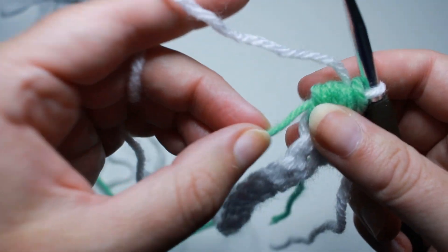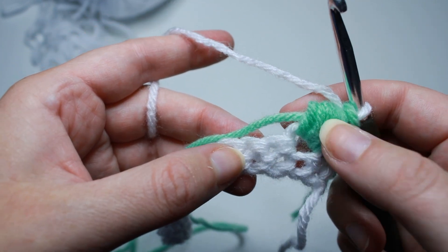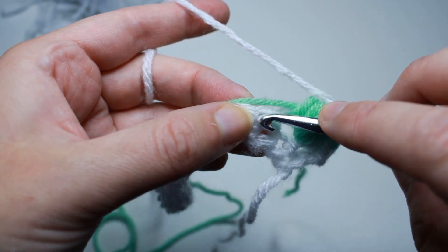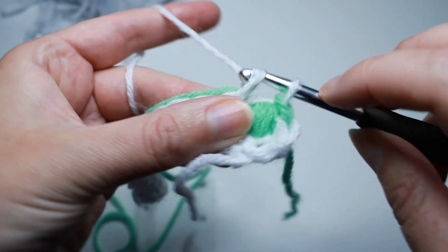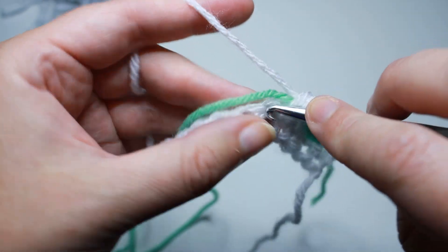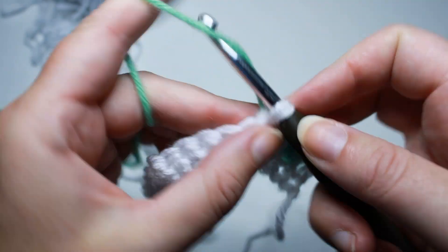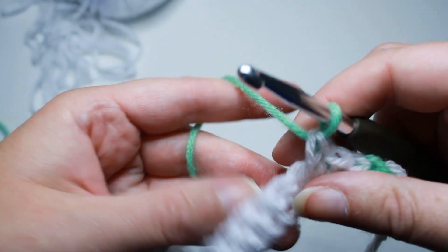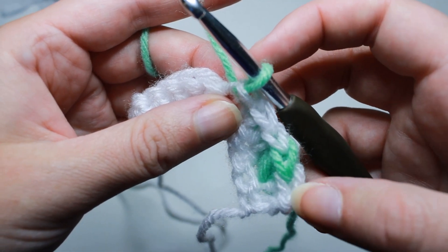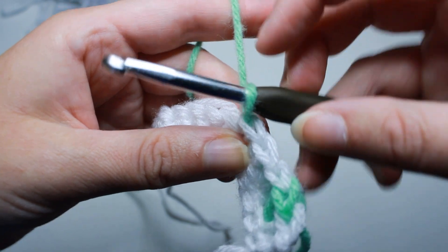Now to continue, we want to work over the green yarn. We're going to work three single crochets in between each puff. On that third single crochet, you need to change colors before you finish it. So go into the next stitch working around that green yarn, single crochet, into the next stitch single crochet, and into the next stitch work half a single crochet. Stop at that point, drop your white yarn, pick up that green that you've been carrying, yarn over with that, and finish that single crochet. That just keeps your colors organized.